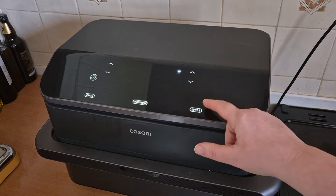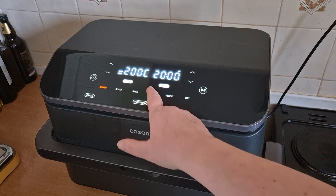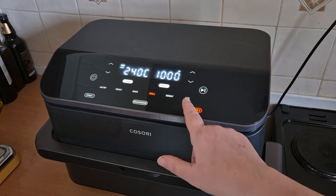I'm going to be going on zone two and I'm going to be grilling. So I select grill — there's all these different options here, so you've got air fry, roast, bake, grill, reheat, and dry.